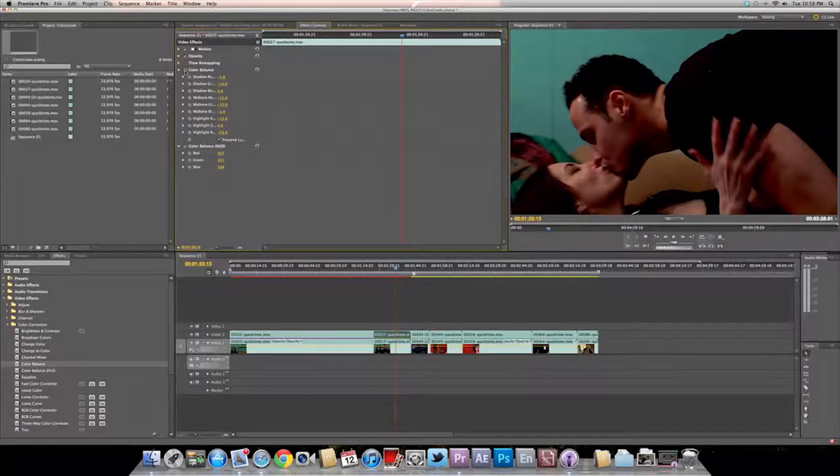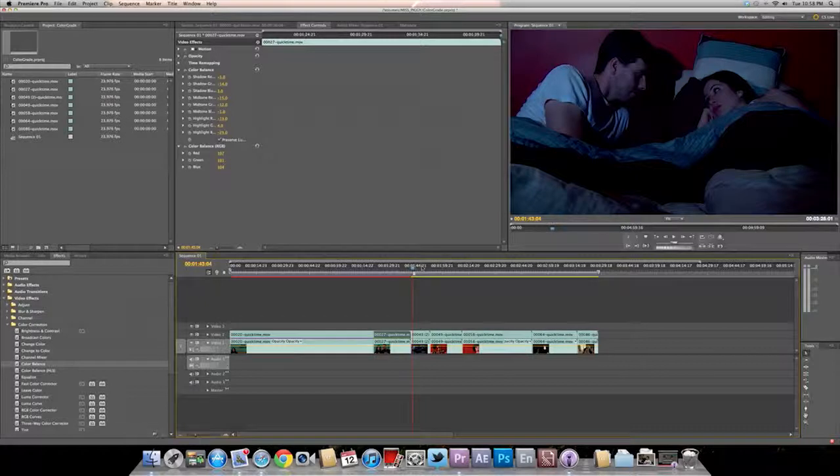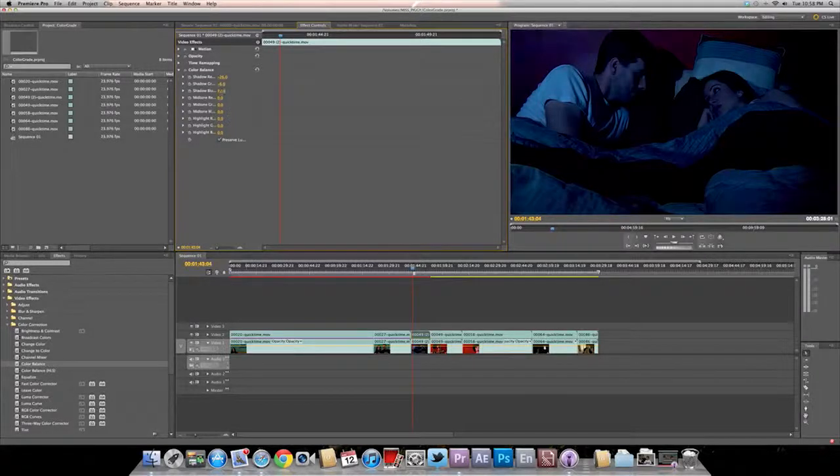Look at that difference. Now this is a different scenario — we're going to go to color balance again, preserve the luminance. Now this is really hard. I've been trying to figure out how to do a perfect night scene. At night the scene is dark, and we were using blue gel filters for lighting, which I used for this scene, so I thought it would help in the color grading.